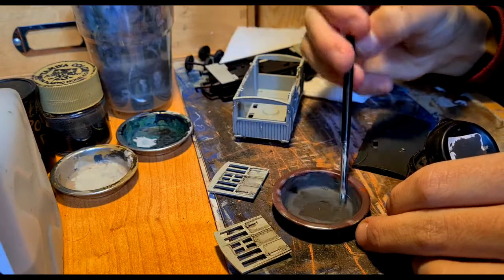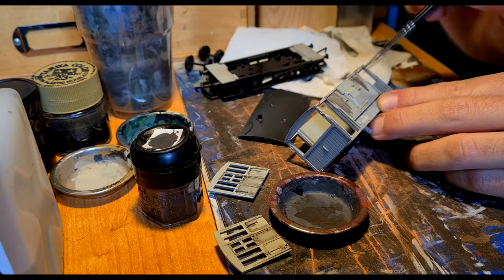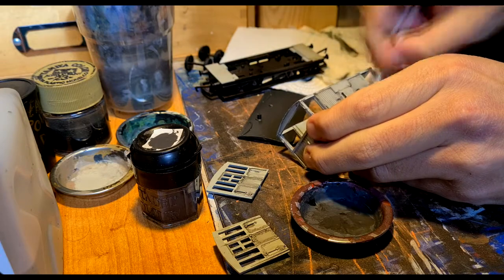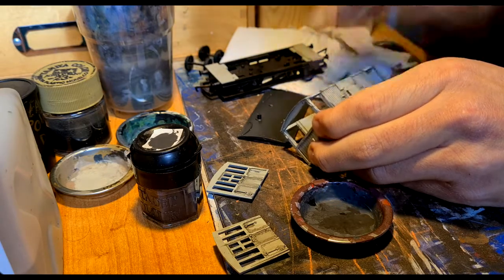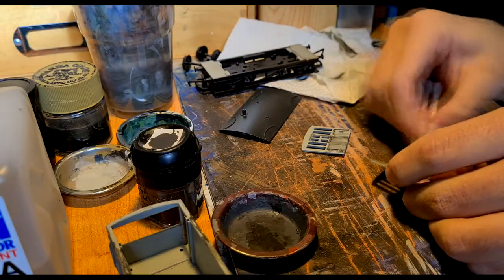With a flat rectangular brush I brush down the washed-out colour so it gets inside the lines and not all over the cracks. Then I clean it with water only from top to bottom to simulate rain effects. I do the same with the two parts later on.